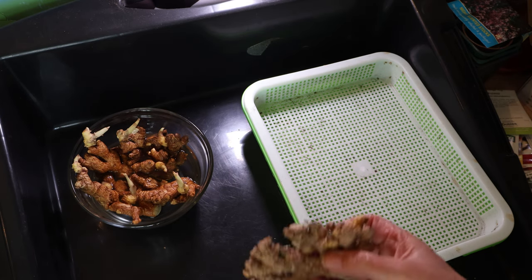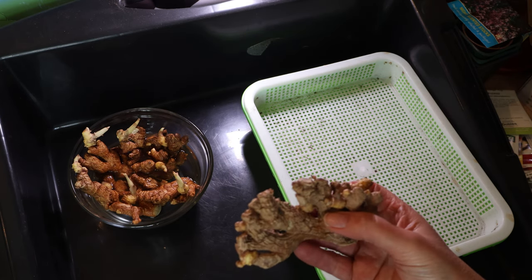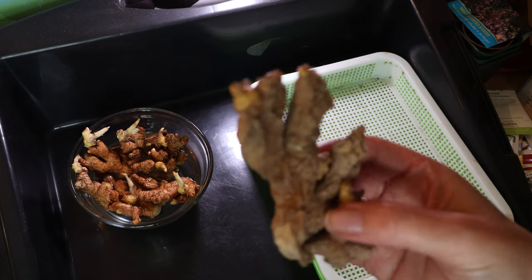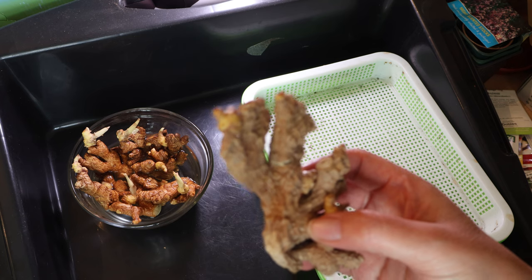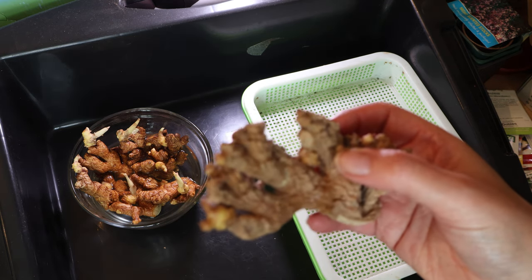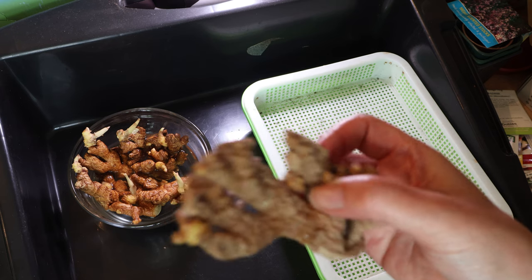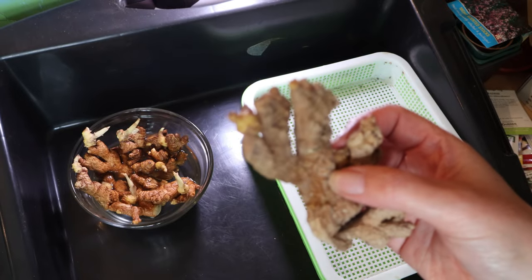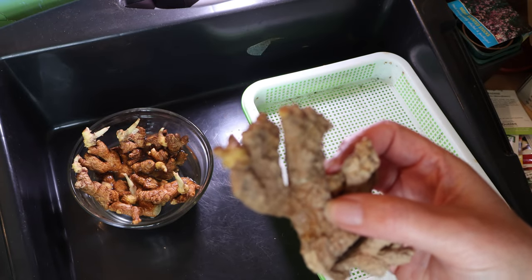Ever looked at that tiny nub of fresh ginger you just bought in the supermarket and been devastated by the price of it, and then wished you'd got more because the ingredients list requires more, but you're having to eke it out? Or do you just like bits of fresh ginger in your tea? Because I do, but it's so expensive.